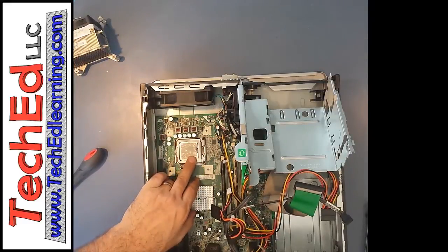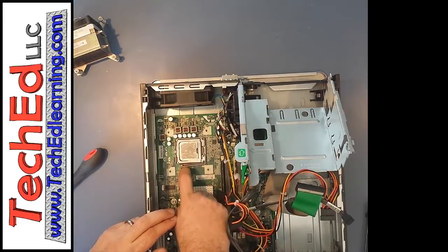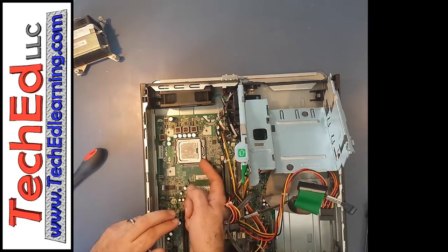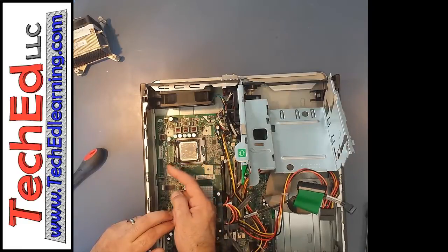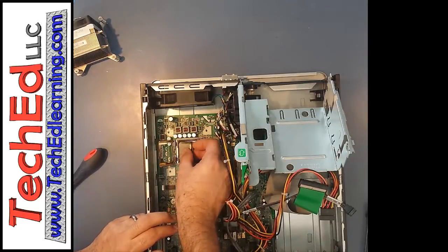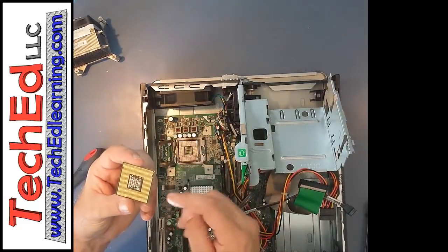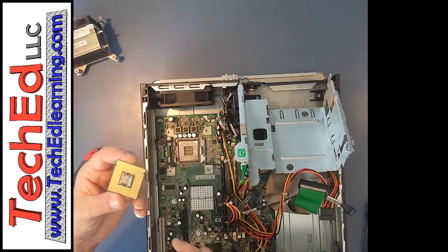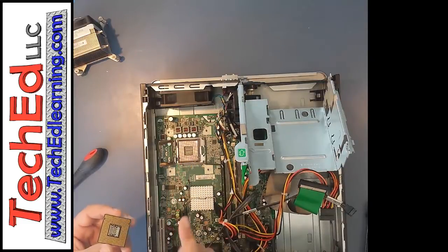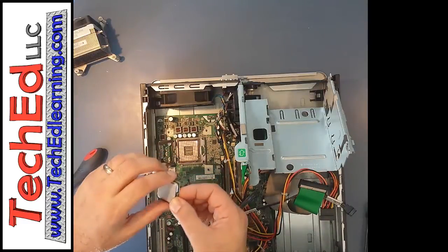Under here we have our CPU chip. Press down on this little lever and pull it out — that unlocks the lock-down mechanism. We're also going to remove the cover, which just folds straight over. Then pull out the CPU. It doesn't look like much from this side, but when you flip it over you can see all the different contacts. The matching contacts are down in the socket — please do not press on any of these as you can bend them over. Set the CPU off to the side.